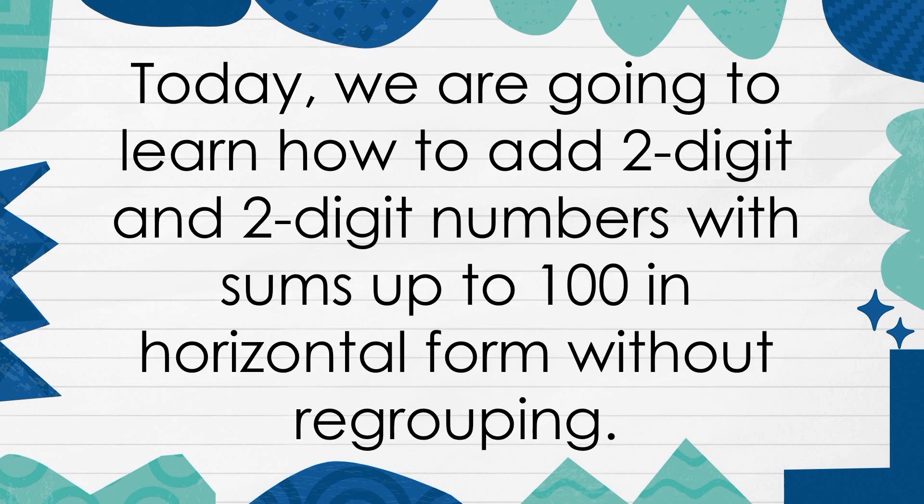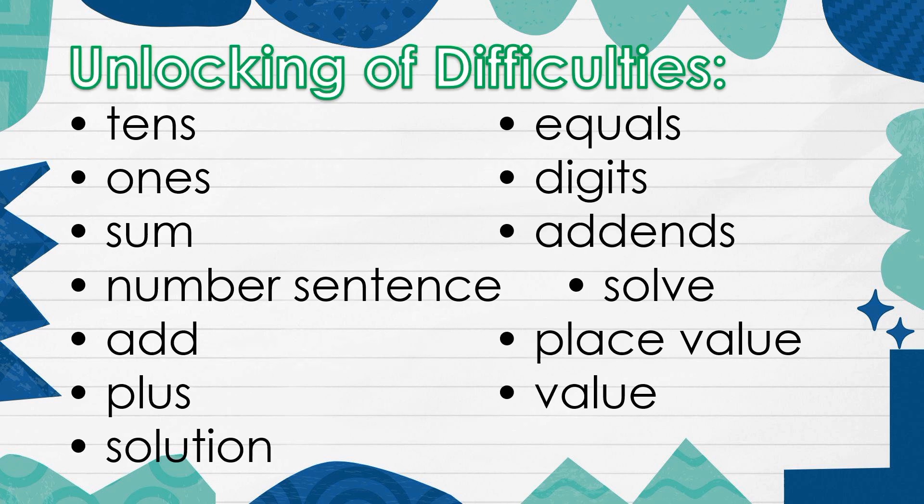Today, we are going to learn how to add 2-digit and 2-digit numbers with sums up to 100 in horizontal form without regrouping. Unlocking of Difficulties.